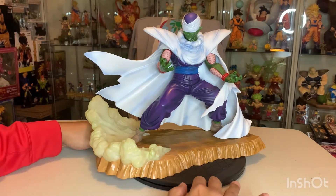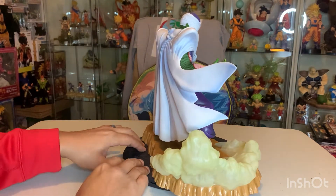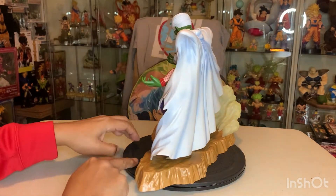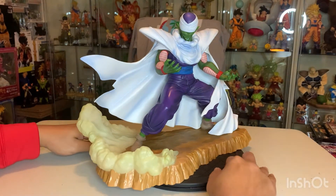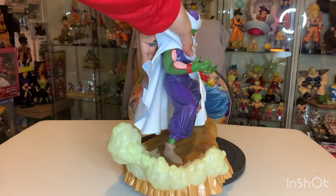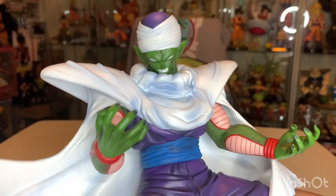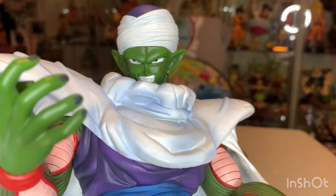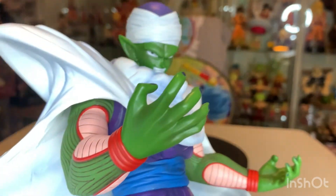Let's spin him around a little bit so you guys can see him full circumference. Now we can get a close-up. Here's a close-up of his face — it's really well-made. He's got a good expression that really captures the typical Piccolo look.